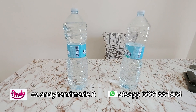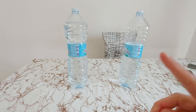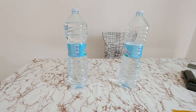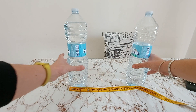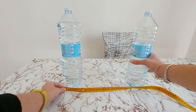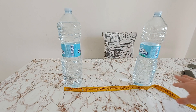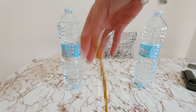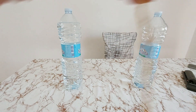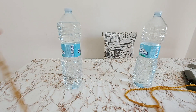Come vedete, ho preparato due bottiglie per un motivo: ho lavorato circa 12 metri di catena che ora andrò ad avvolgere attorno alle bottiglie per prepararmi poi a cucirla. La distanza che manterrò tra una bottiglia e l'altra è di più o meno 40 centimetri, perché poi col giro prenderò altri centimetri e quindi è più che sufficiente. Prendo il principio della mia catena e andrò ad avvolgerla nel seguente modo.